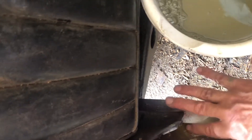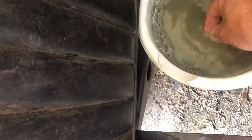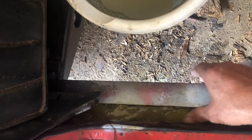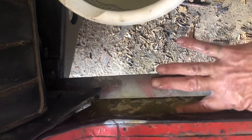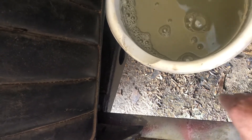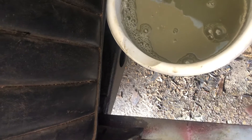The cool thing about it is that you can use water to kind of smooth it out. You just keep dipping your fingers in the water and you can kind of get it smoothed out. It's really strong stuff, and I just kind of wet this so it keeps away from the frame.